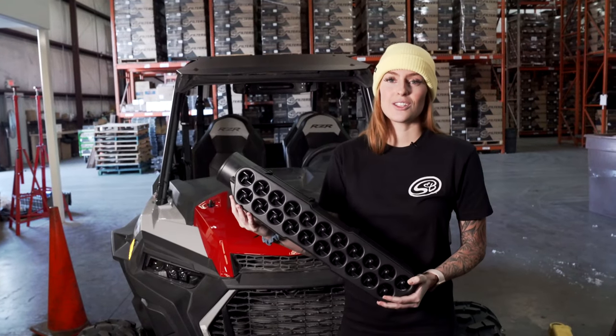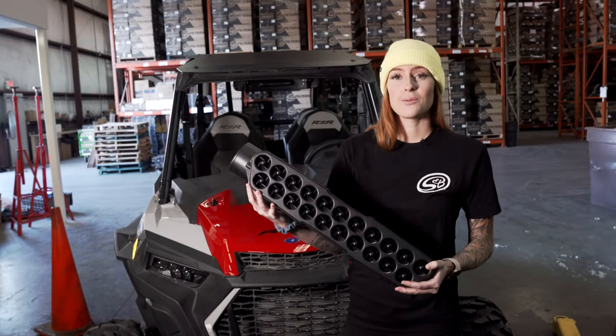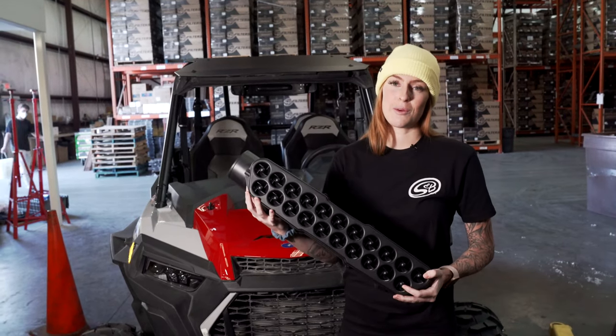Hey guys, it's Katie with SMB and today we're going to install the new particle separator for the Polaris Razor XP Turbo, XP Turbo S, and XP 1000.